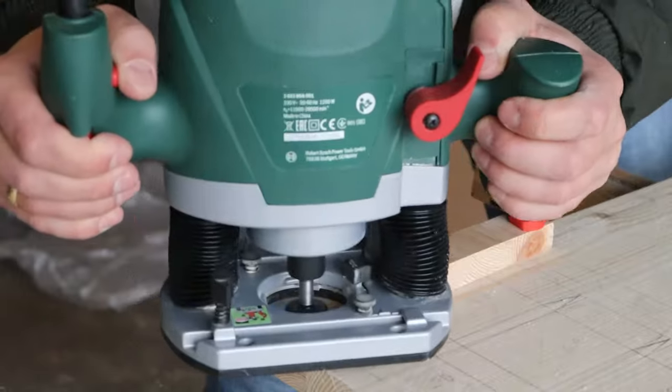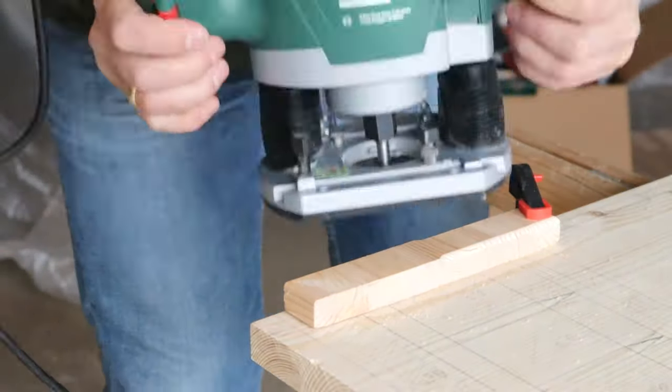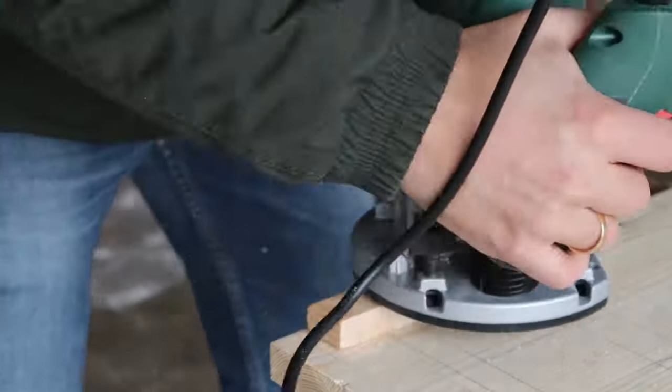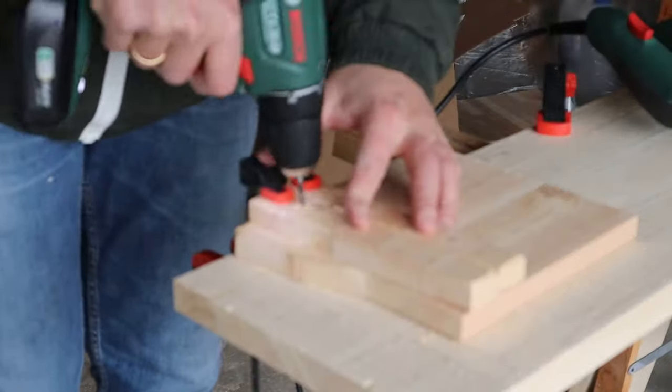I then built a mounting bar for each side and installed them. They give the opportunity to mount it on various things — the Pikla Triangle, chairs, boxes, and many others.